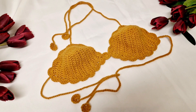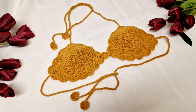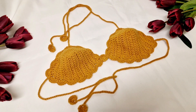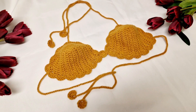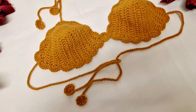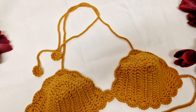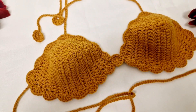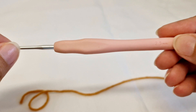Hello friends, today we are making this nice and easy top. It's a beginner-friendly step-by-step tutorial that anyone can make easily. I will show you how to make it for the young ones, small size, and medium size. I hope you will like it, so let's start the video. I have a 2.5mm hook size.